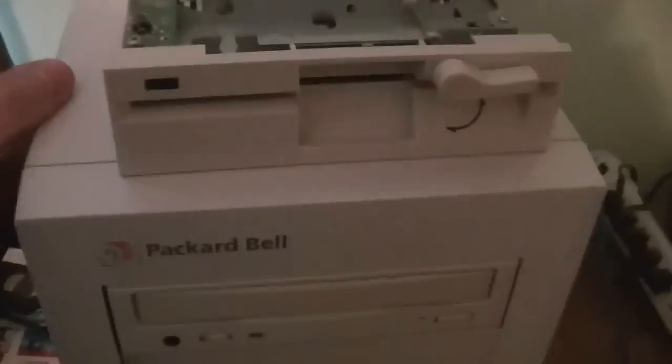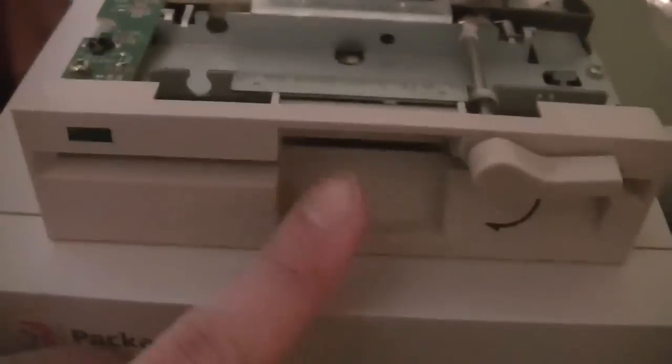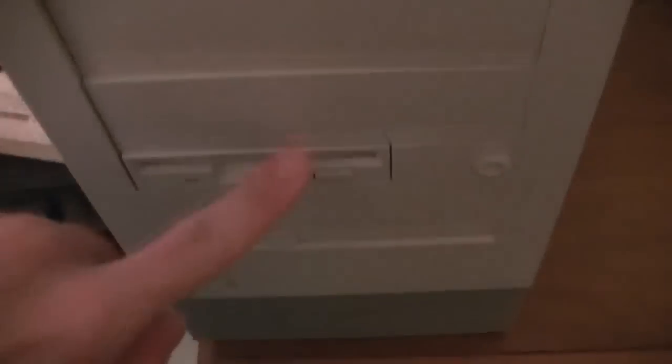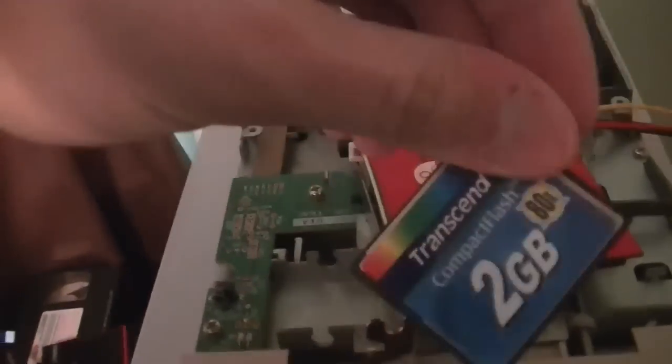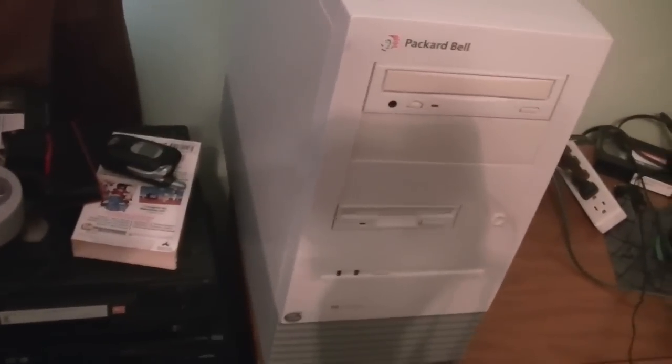What we're going to be doing is adding this five and a quarter inch floppy drive to this bay right here. And we'll be adding this CF card adapter to the back of the machine into one of the expansion slots, along with this particular CF card right here. Now I guess the first thing we need to do is start taking it apart, so let me flip it over and we'll get started.